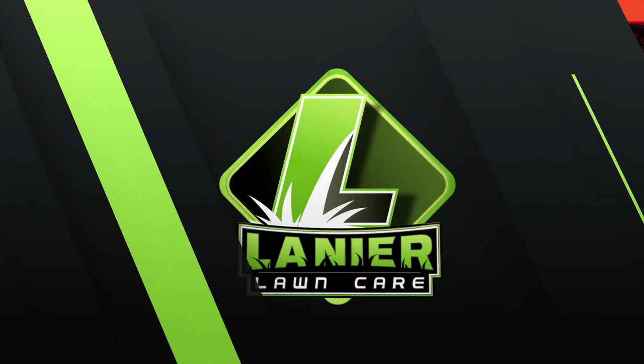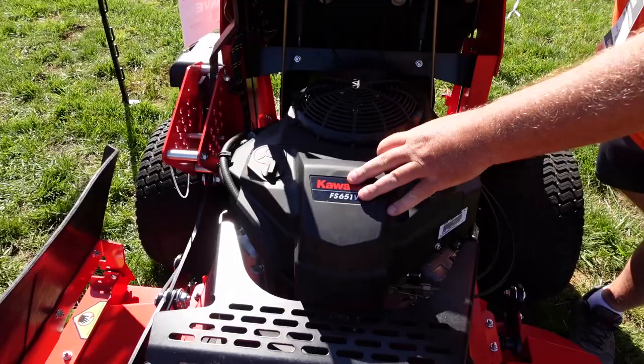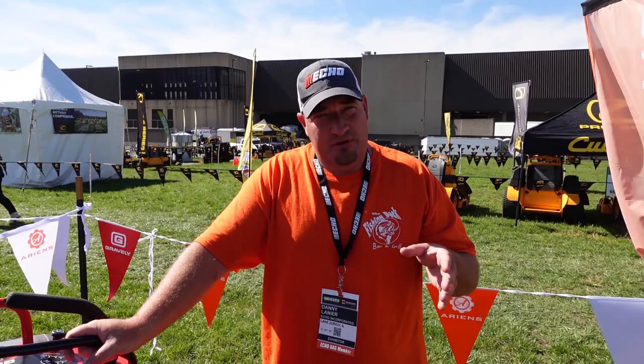Now one thing that does kind of get me on this is instead of being an FX Kawasaki engine, they did put an FS Kawasaki engine on this mower. I'm kind of confused on that. Being commercial, most commercial units have the FX series on it.